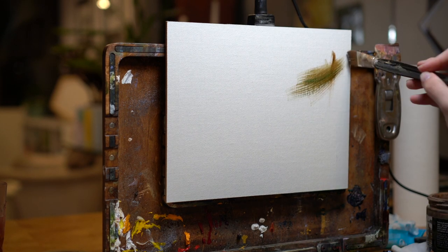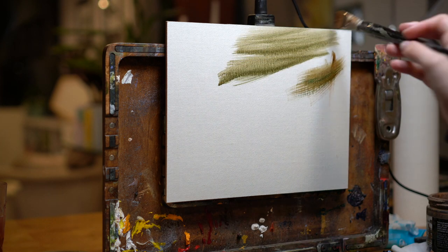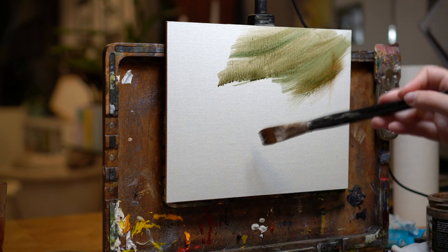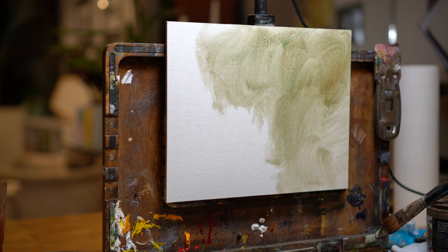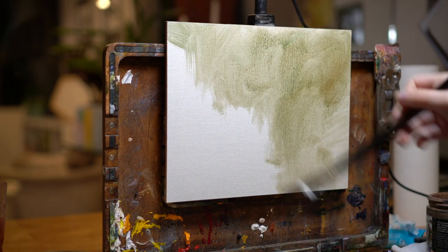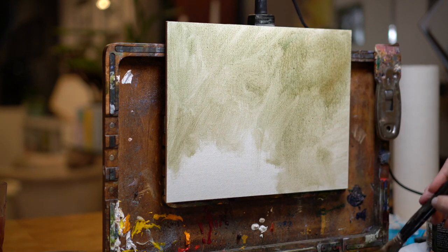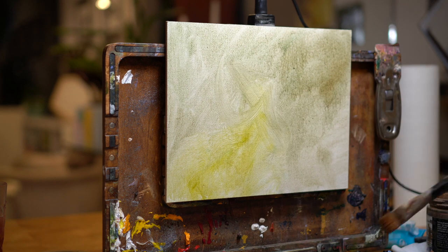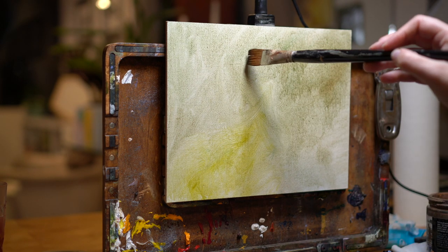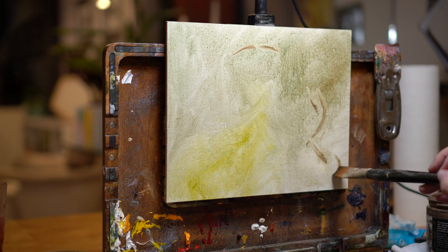Today I want to focus on a kind of different subject for my channel — how to tackle tricky subjects when painting. Specifically, I'll be painting this adorable black labradoodle named Booger and talking about the sorts of challenges that his owner and I had to plan around for his painting, and how I tackled those challenges both in taking the reference photos and in the painting itself.